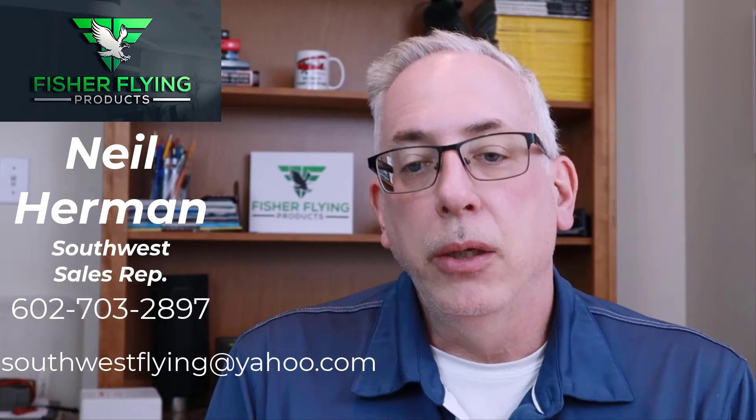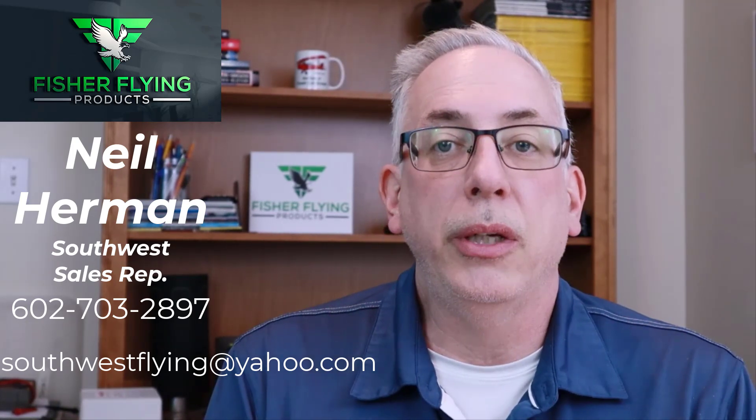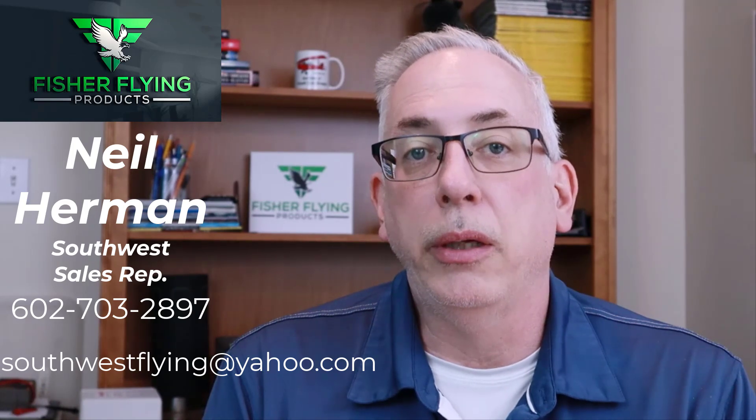Everything is ticking along at the shop right now. Today the crate arrived for the Dakota Hawk that is destined for Neil Herman. Neil is our Southwest sales representative who lives in Phoenix, Arizona, and he's going to be inviting any prospective builders and customers into his workshop to experience his Dakota Hawk build. You can contact him at 602-703-2897 or at southwestflying@yahoo.com if you're interested in visiting Neil in his workshop.